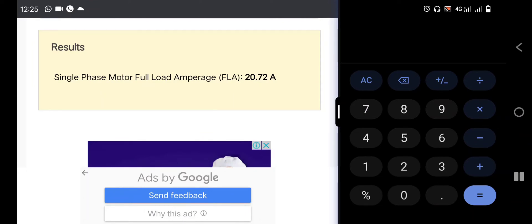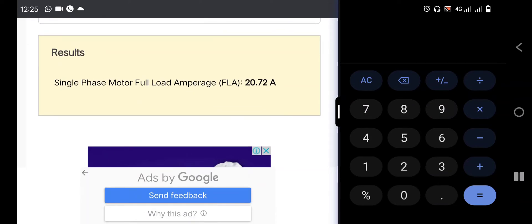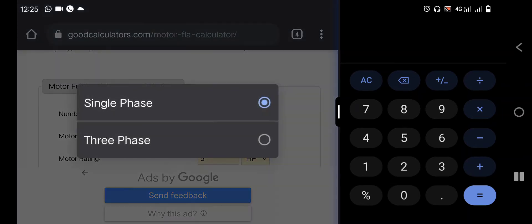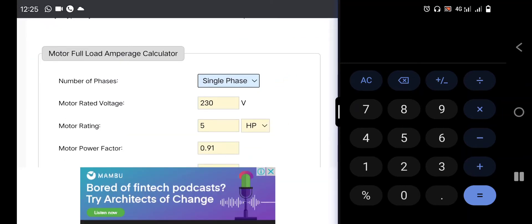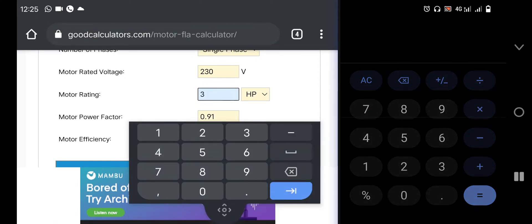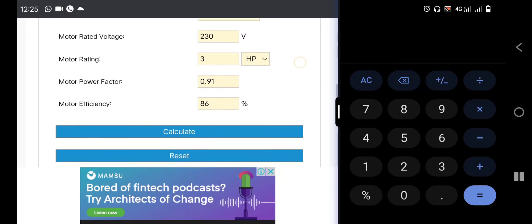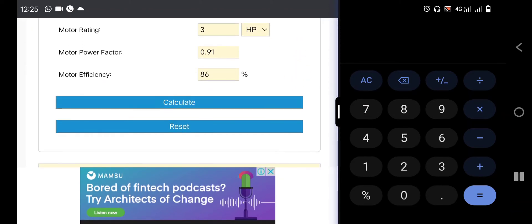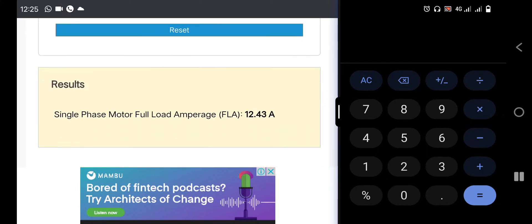Let's take a calculation for single phase, 230 volts. Let's check 3 horsepower — the power factor is 0.91, the efficiency is good. If we click Calculate right now, it will give us 12.43 amps. This 12.43 amps is the full load amperage.